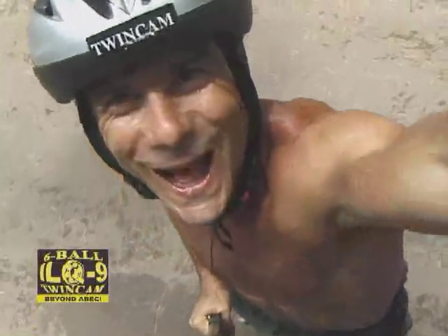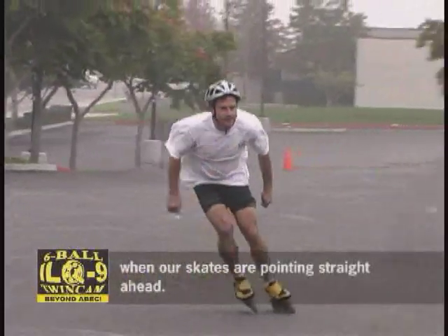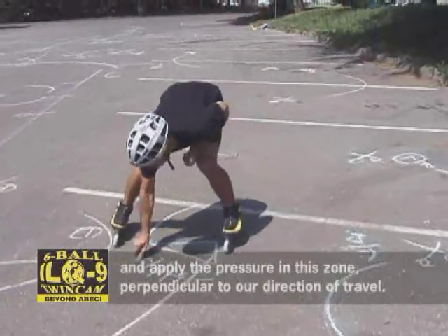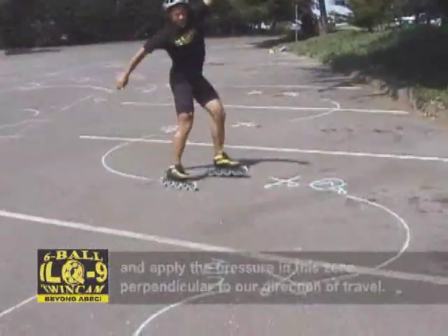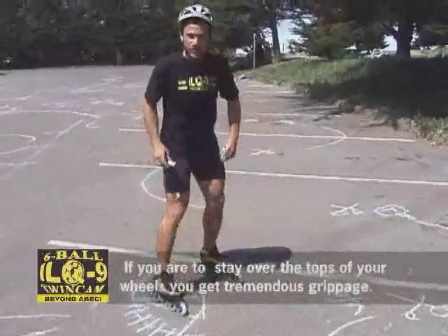To go fast, we've learned how to carve and release the pressure when our skate's pointing straight ahead. But in order to slow down, we want to over-carve and apply the pressure in this zone perpendicular to our direction of travel. And that's where you get the stopping pressure. If you stay up over the tops of your wheels, you get tremendous, tremendous grippage.